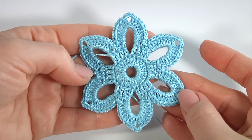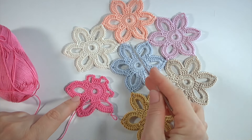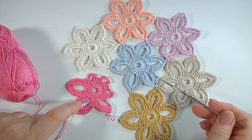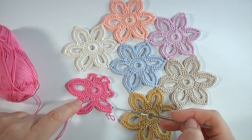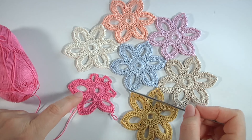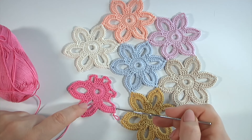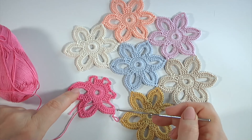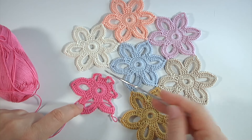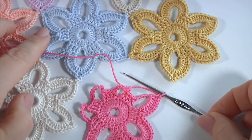Now I'll show you how to join these flowers together to create a large piece of work. As you can see, I have already joined six flowers. Let's look at my current motif — I didn't finish it, and right now while making the last round I'll show you how to join it to another three motifs. I will join it at four joining points, using three chain spaces and single crochet stitches.